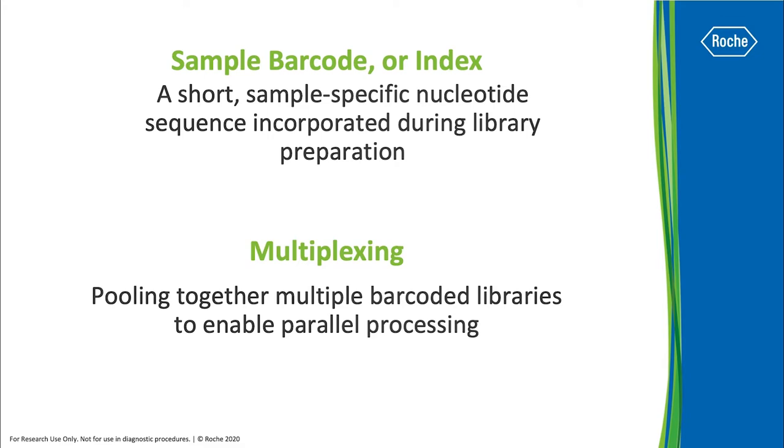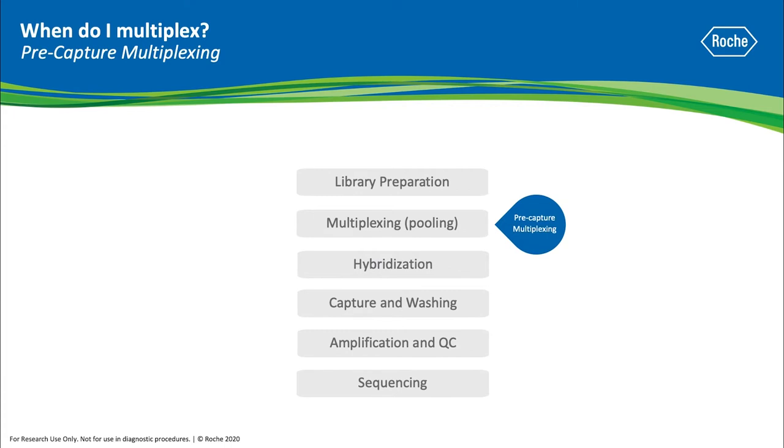You can multiplex prior to capture and/or sequencing. The first option we'll cover is to multiplex your samples prior to the hybridization step — we'll call this pre-capture multiplexing.